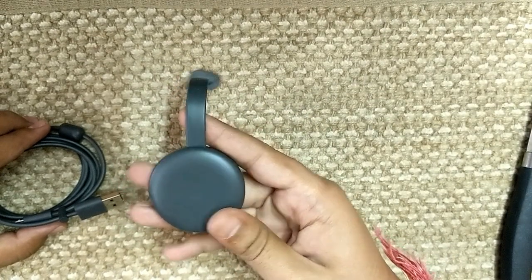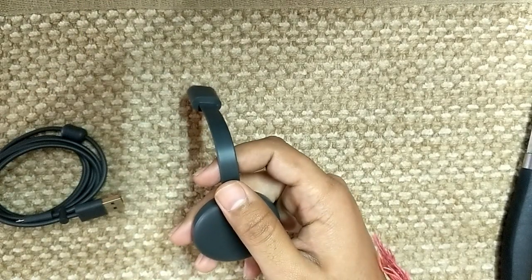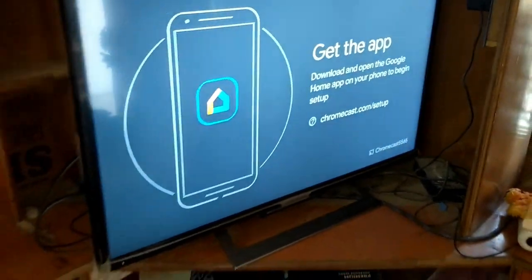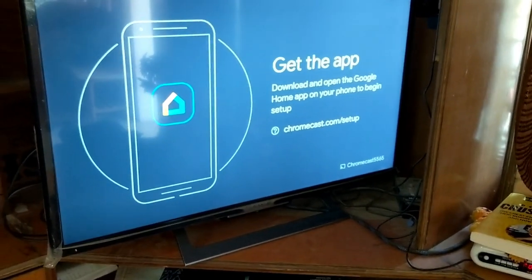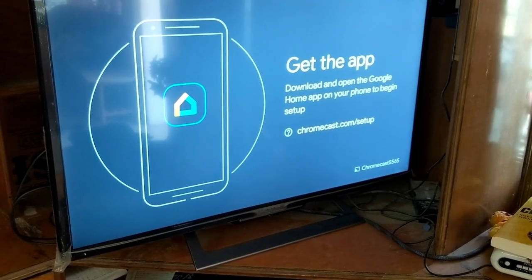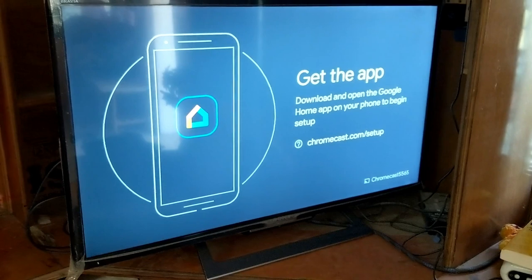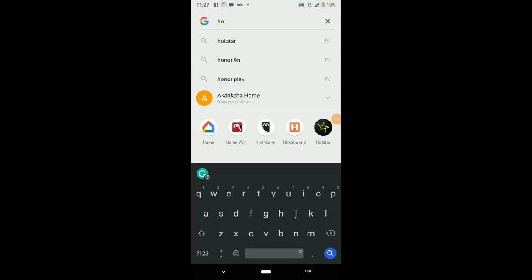I've connected the Chromecast power cord to my TV's USB port. Now I open the Google Home app and I can see the Chromecast listed — something like 'Chromecast 5565' — so I'll set it up from there.